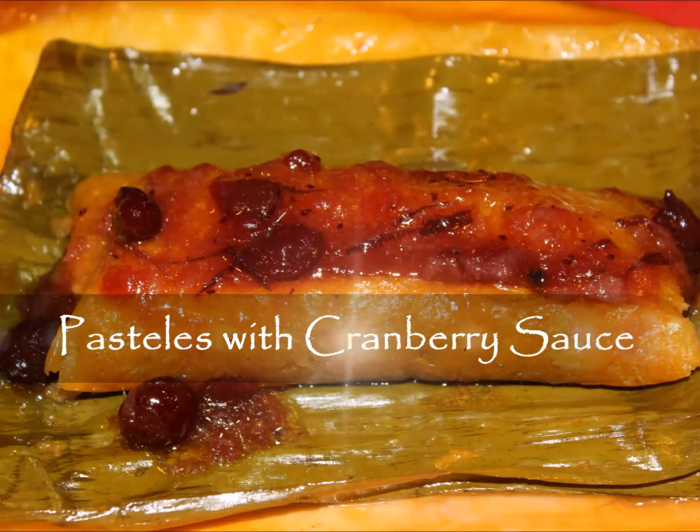They made pasteles for special occasions in large quantities, so it would take them the entire day. I'm making pasteles for six to eight people, maybe with some leftover for tomorrow's dinner. Please join me in my kitchen. Pasteles are a traditional dish in several Latin countries, similar to the Mexican tamale. In Puerto Rico the pasteles recipe is cherished and typically made during the holiday season or special occasions.